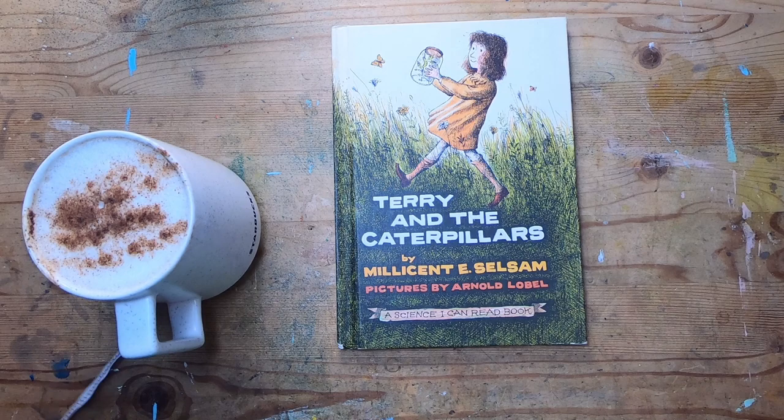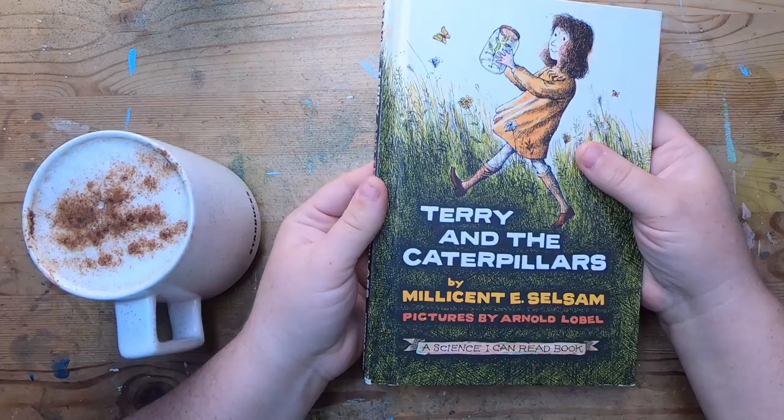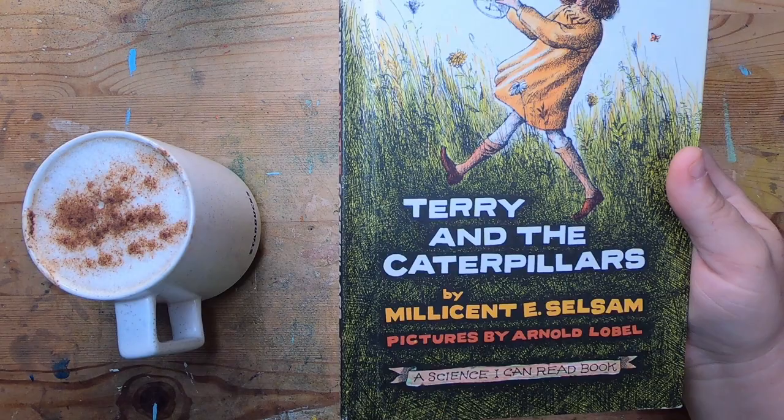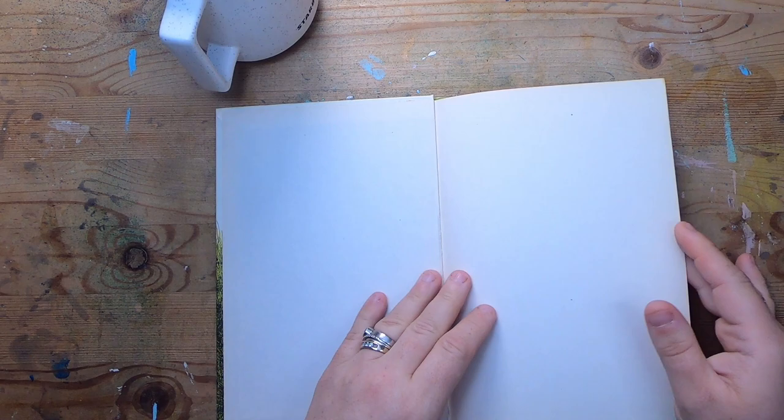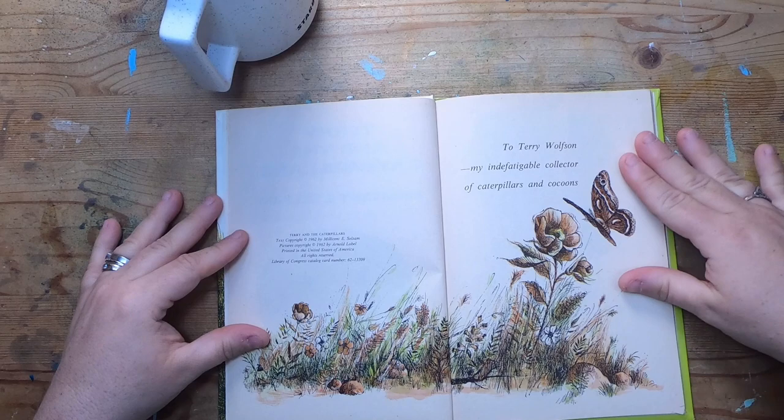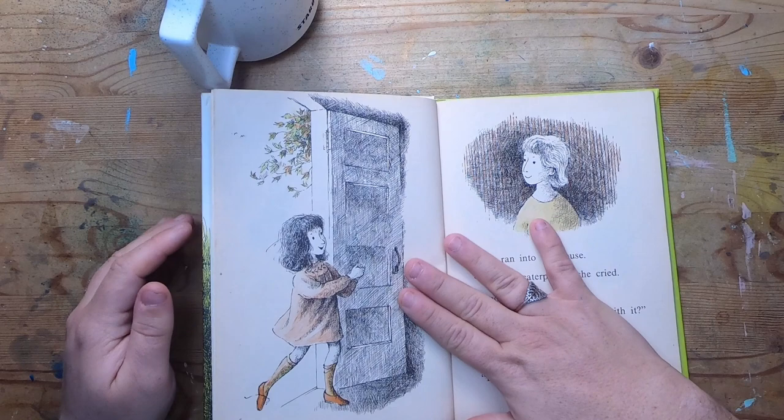Good morning everyone, welcome back to Studio Loo, it's Cindy. Today I'm getting started on a new journal. I've been really inspired by this adorable children's book, 'Terry and the Caterpillars' by Millicent E. Selsam, illustrated by Arnold Lobel. It's a really sweet book from 1962 and I just really love the illustrations.